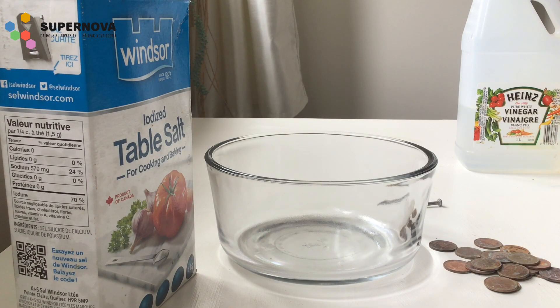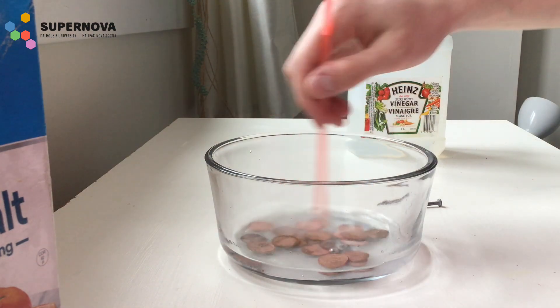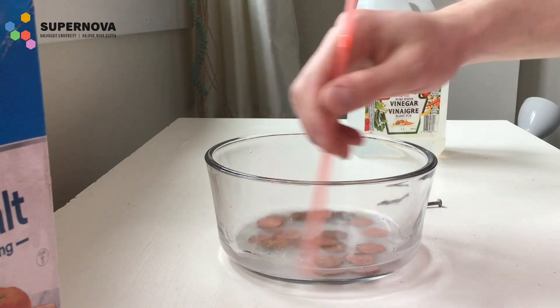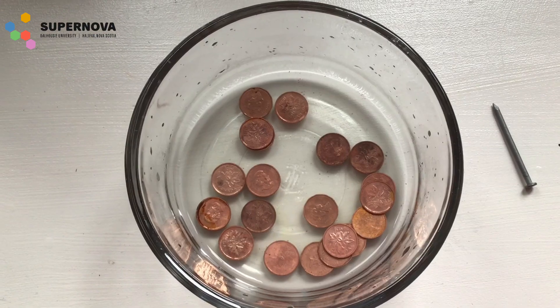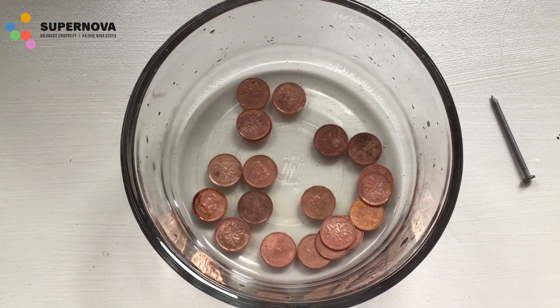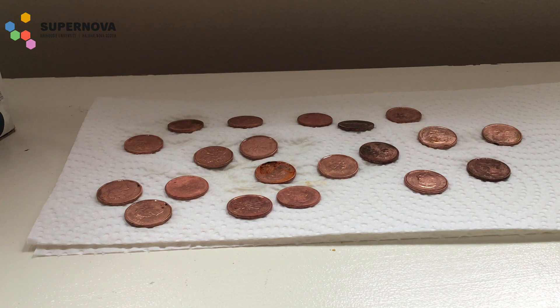The first step of this experiment is to add your copper pennies to your bowl, followed by some vinegar — add enough to cover them just a little bit — then you're going to want to sprinkle a good amount of salt in there as well. Once these materials have been added, give that a good stir and keep stirring until you notice your pennies become very shiny. Once those pennies are looking nice and clean and shiny, remove them and place them on some paper towel, spaced out. You don't dry them off — you just set them on the paper towel.